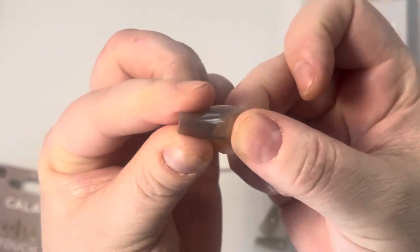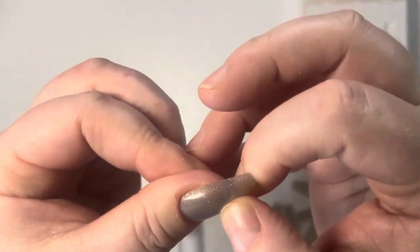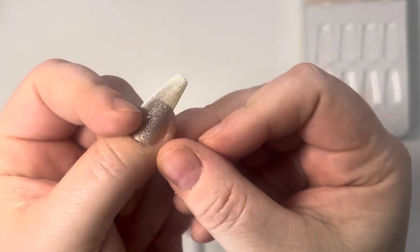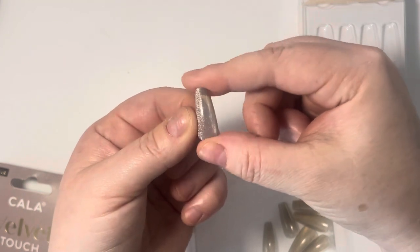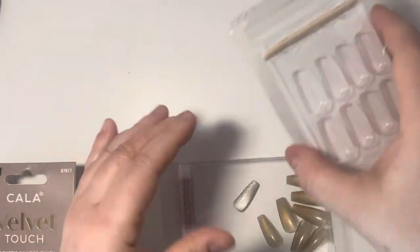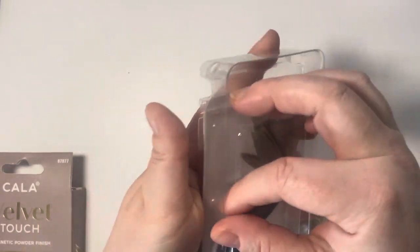The only thing is the quality is not the same as a Kiss set. I'm actually going to give the Kiss set a better rating because these look amazing — trust me, they do look amazing — but the grip is good, just not as good as the Kiss one. They're still so pretty though.